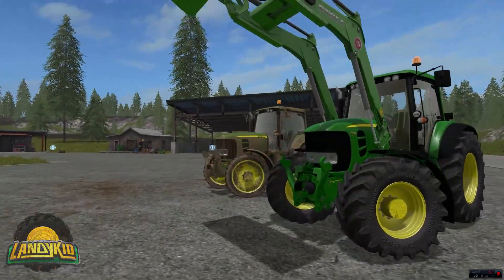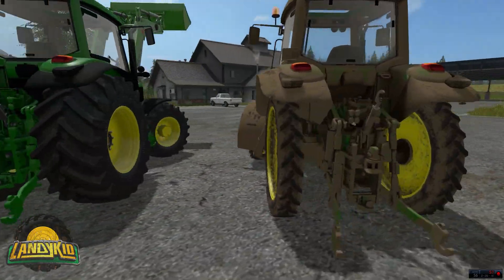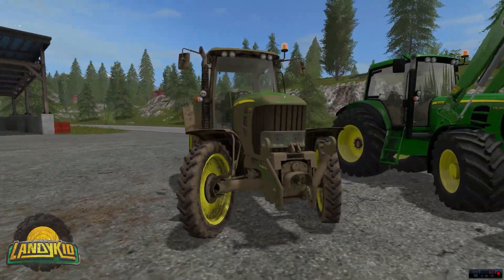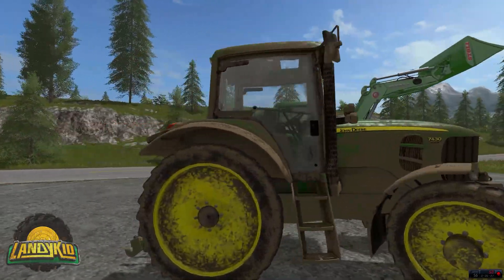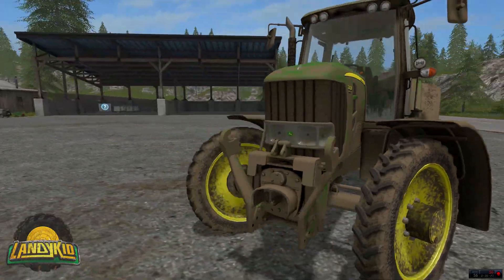Here is our front loader — we've already gone over this one. Standard tyres and the care wheels — finally we have some care wheels on it. This is what it looks like dirty as well, you probably saw that at the beginning — it looks awesome, it really does look good.